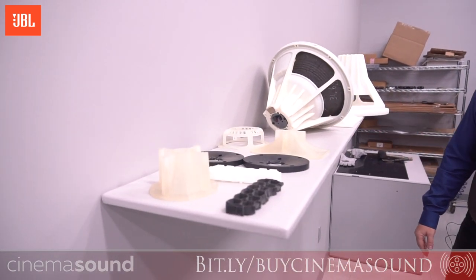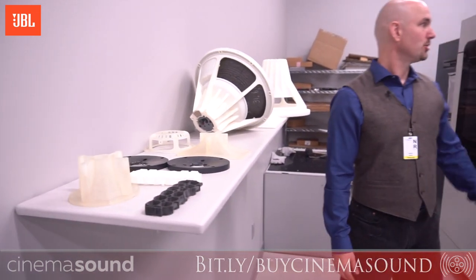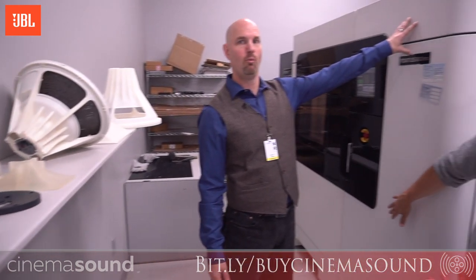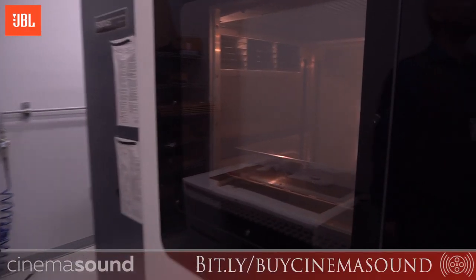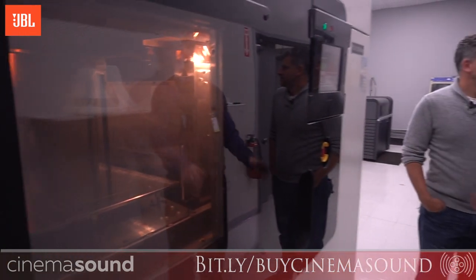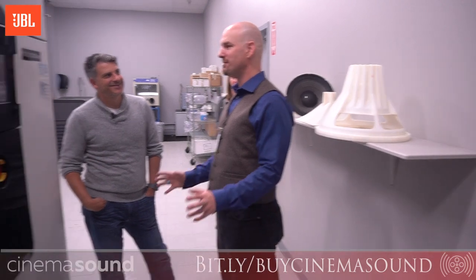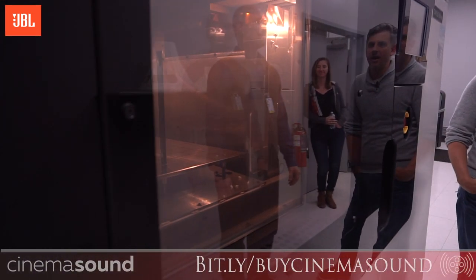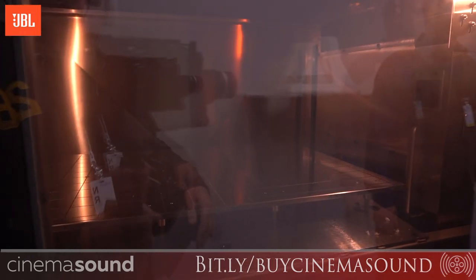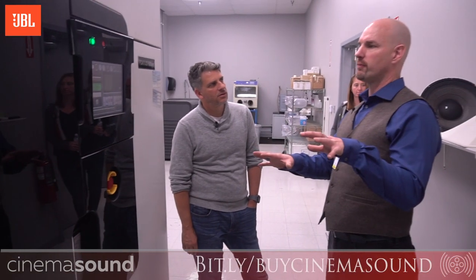We've got two 3D printers. This one here is large format — this thing's huge. It wasn't a cheap machine — you won't find that on eBay. But it pays for itself over time, because being able to do this in-house saves so much time and energy.